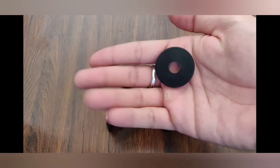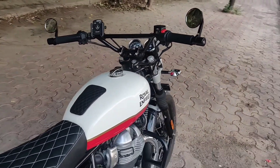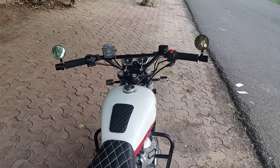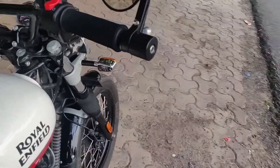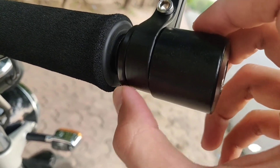The most important fitting in the installation is this coin piece — I don't know the technical name. You have to open the bar end, first install this fitting, and then install the bar end mirror and tighten the bar ends. If you don't use this, your throttle will be hard and the accelerator will be tight.